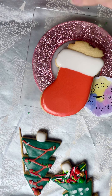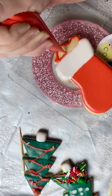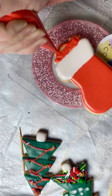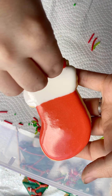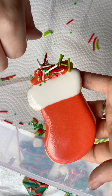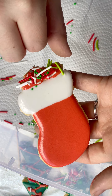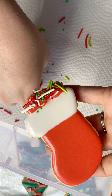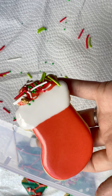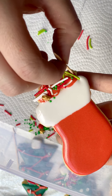Let's do some sprinkles now. It hasn't been set for very long so some sprinkles might still go into the white and the other bit of the stocking. That's okay, because we are making these for fun, and anything you do — even if it's not perfect — is still amazing. I'm not going to tip the bowl this time, I'll just use my fingers and put some on there. Here's your toothpick to help move the sprinkles around to where you want them.